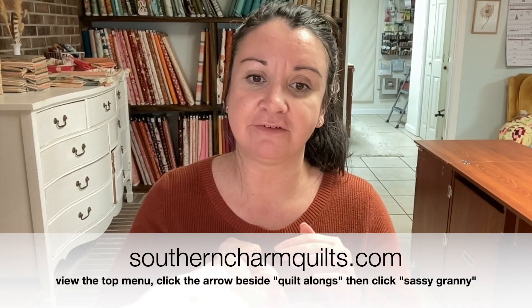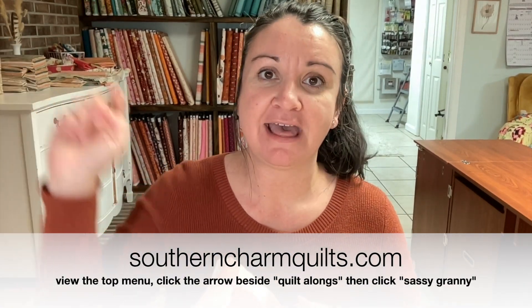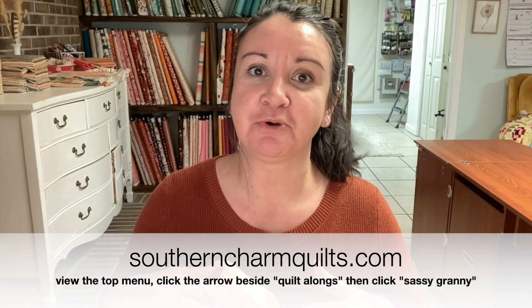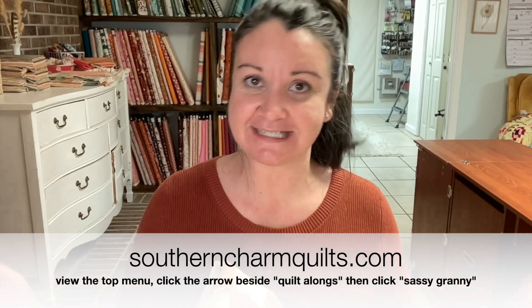It's a very simple pattern — just a bunch of straight-line sewing. Can't get easier than that. This is a great quilt for chain piecing to just whip through it. If you are approaching sewing as a new quilter or for the very first time, over on the blog, if you click the quilt-along tab and then hit Sassy Granny quilt-along, you'll see video tutorials for every step of this quilt. So if you need a little helping hand, it's there for you.